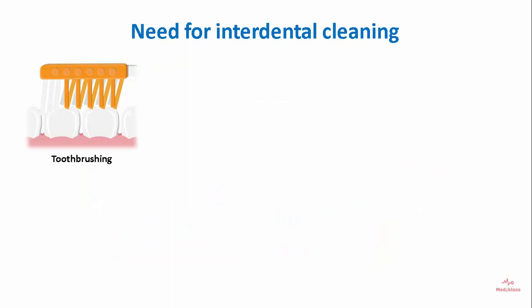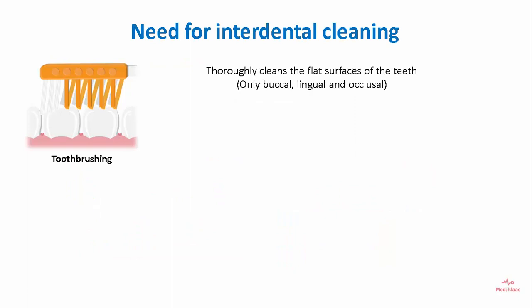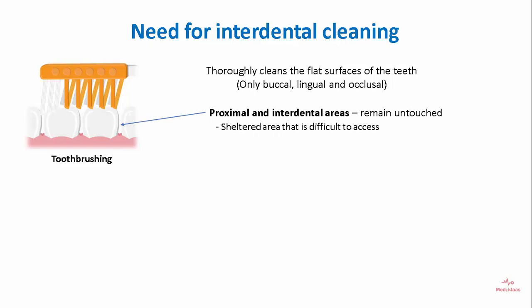So what is the need for interdental cleaning? Toothbrushing can thoroughly clean the flat surfaces of the teeth. However, proximal and interdental areas remain untouched. These are sheltered areas that are difficult to access, leaving residual plaque that can lead to development of caries and periodontal lesions.